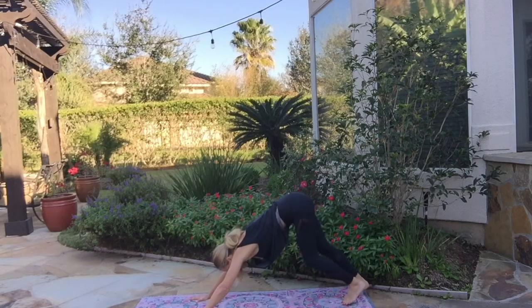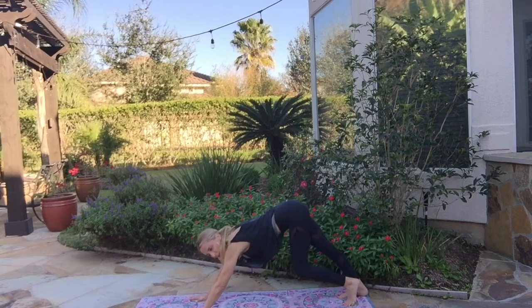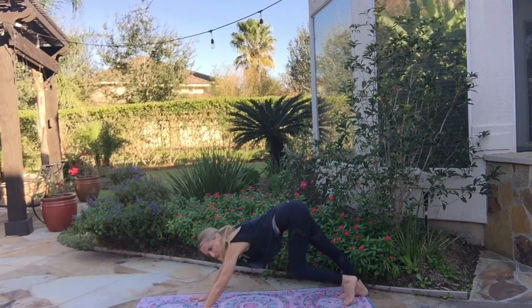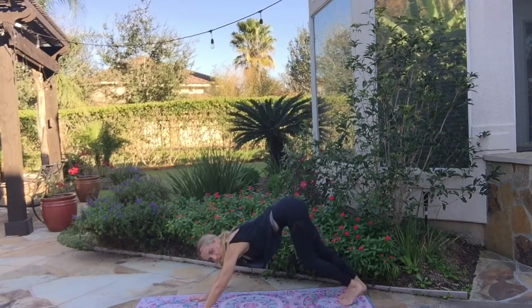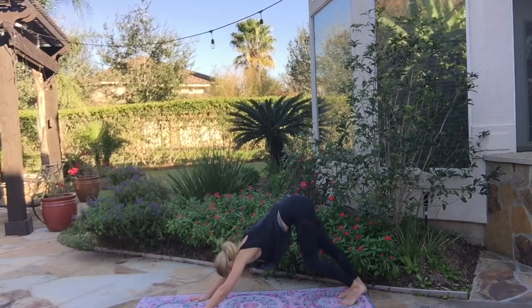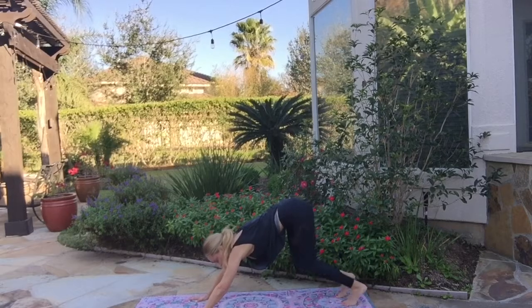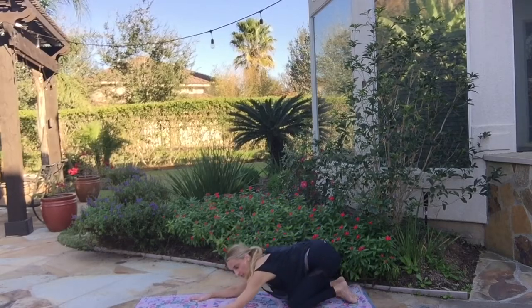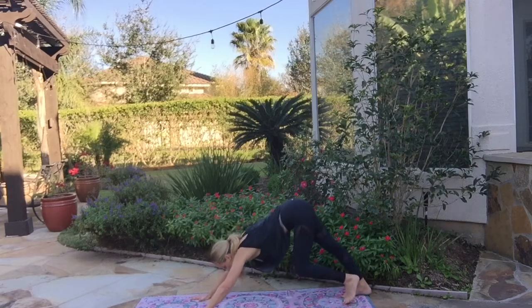Take a breath here. Downward facing dog can be really difficult in the beginning, but with practice and time it becomes a place of almost rest, like home base — a place to stretch and breathe. Catch your breath. At any time, if this is too much, take your knees down and let yourself rest. That's always okay. Keep your body what it needs.